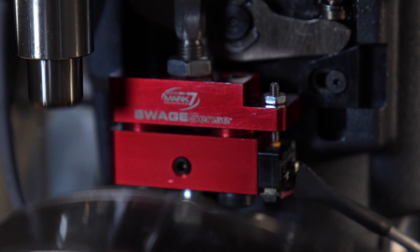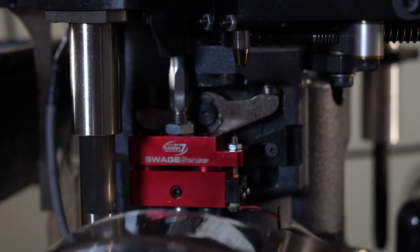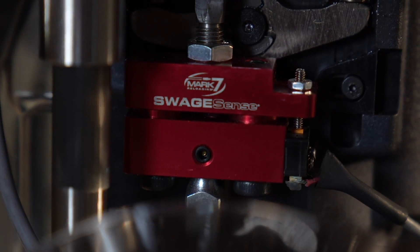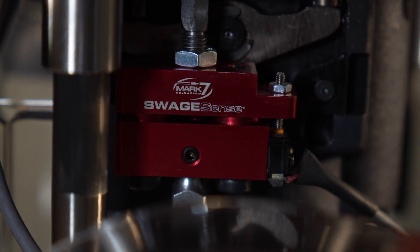Next, we have your swage sense. All Mark 7 presses are equipped with swaging standard. When swage sense is added, the press is able to detect a ringer as well as a primer pocket obstruction. This is critical to make sure the primer pocket will accept a primer prior to the priming station. For example, if you're loading 45 ACP large primer and a small primer gets mixed in, this sensor is going to detect it and stop the press.